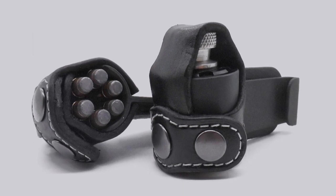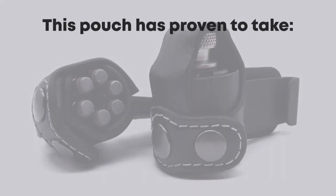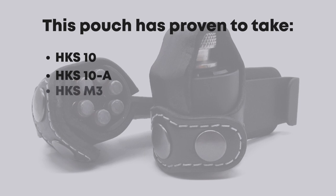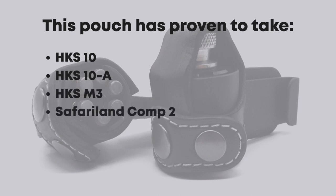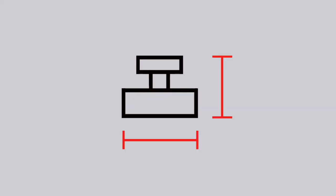At the moment, this model of pouch only accepts a limited range of types of speed loaders. This pouch has proven to take HKS-10s, HKS-10As, HKS-M3s, Safari Land Comp 2s, and Aluminum 5 Star K6s smaller version speed loaders. These are all six-shot 357 loaders that are under these dimensions.